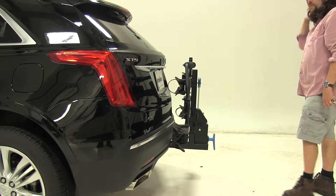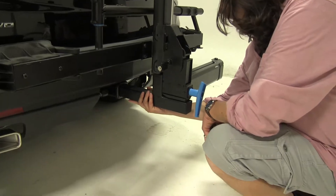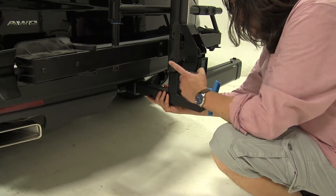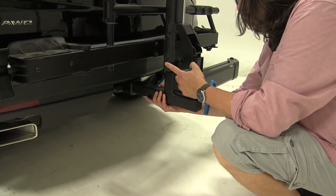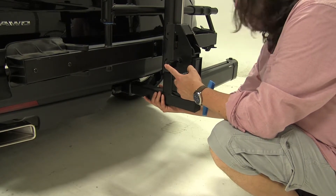For attachment to the hitch, there's an anti-rattle bolt with a lock so it's secured to your vehicle. Once the anti-rattle bolt is tightened down, it takes out any shake and play. The hitch lock, as well as the integrated cable lock, are keyed alike and provide the security needed for both the bikes and the bike rack to your vehicle.